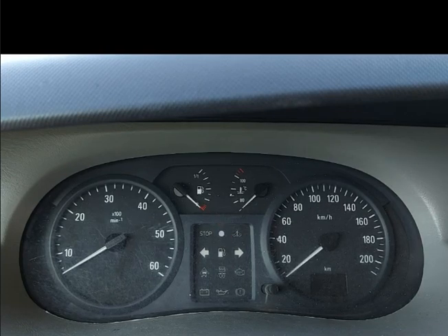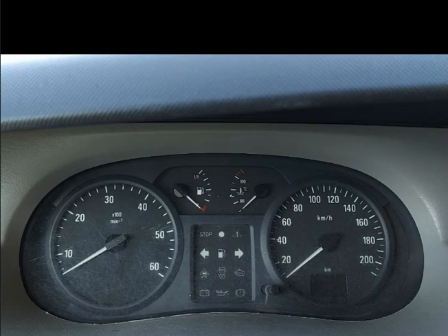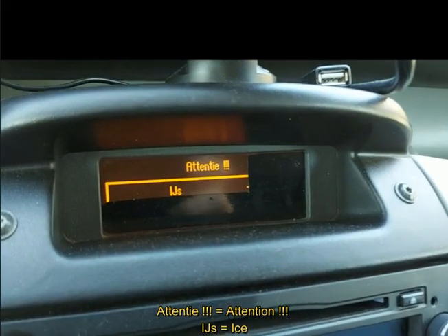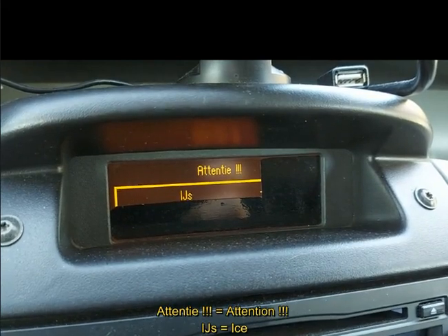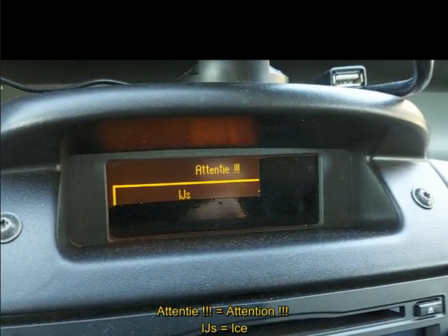The other thing is how I connected a bulb to one of the cables going to the glow plugs, to check if my test light is simultaneously with the time of glowing. You will see an alert here when it says it's ice outside.